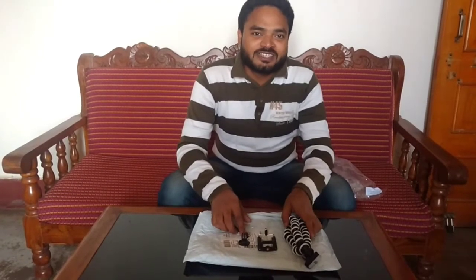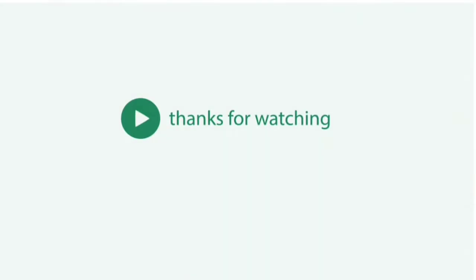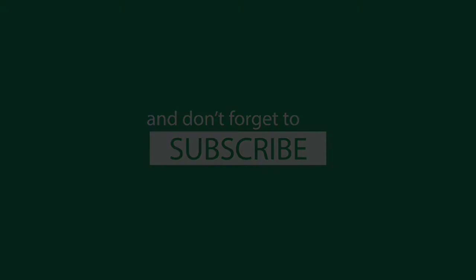Please subscribe to my channel so you can see the videos. It is very easy, and if you want to start vlogging this will be helpful. Bye and thank you.